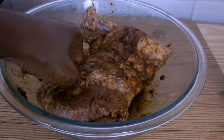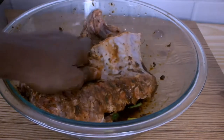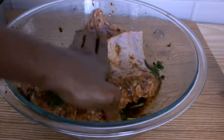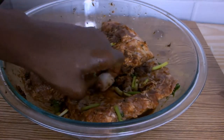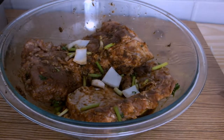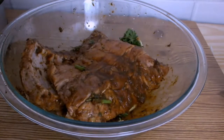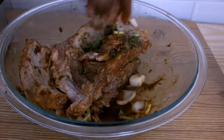Next I'm adding the chopped celery, the chopped green onions, as well as half of the chopped onion, then I'm going to rub those vegetables onto both sides of my ribs. Once I'm done, I'm going to place my covered bowl into the refrigerator for one hour.